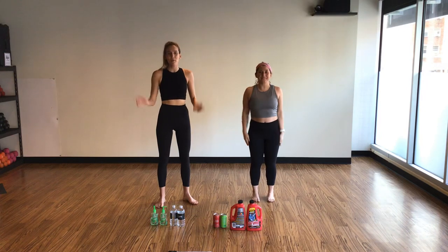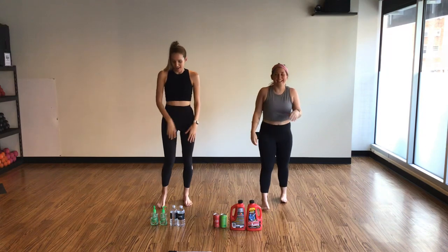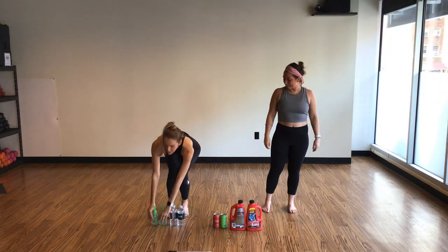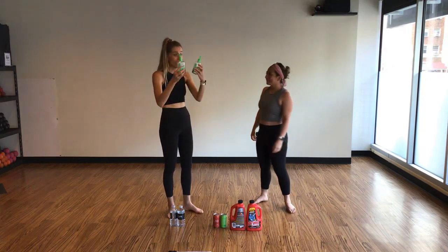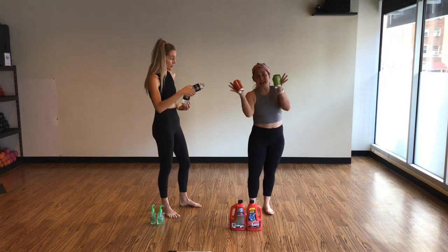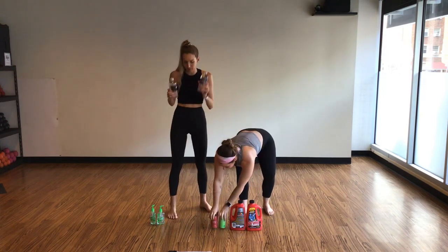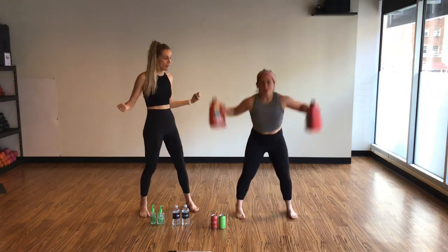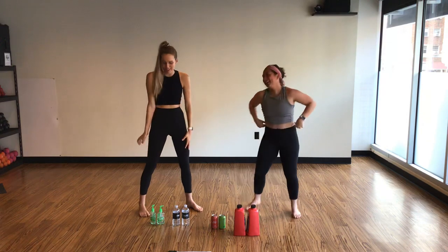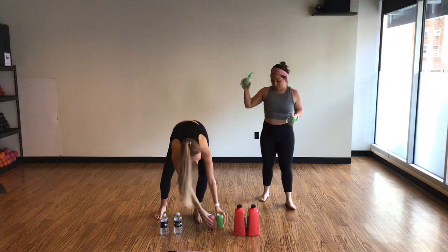Hi everybody! Welcome to Upper Body with Bethany and Abby. So you probably don't have some weights handy at home, so we have a couple examples of what you might use for lightweights: Germ-X, going up in ranks, cans of soda, beer, or bubbly — some bottles of water would be great, or if you're really feeling hefty, some Drano! This is going to be a quick little workout. Let's get right to it. I'm sticking with the Germ-X today. I have some bubbly.